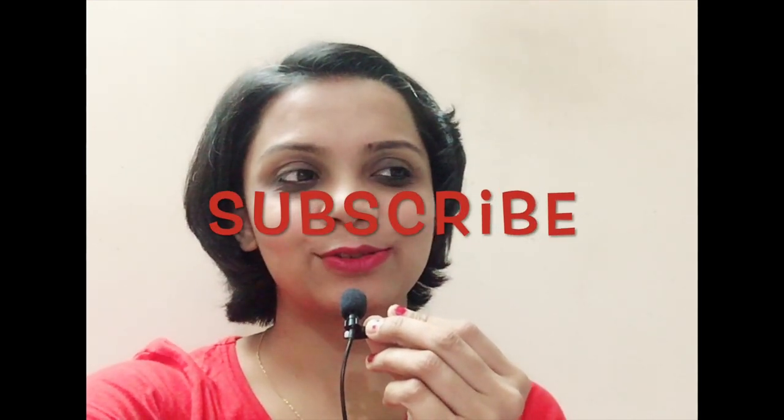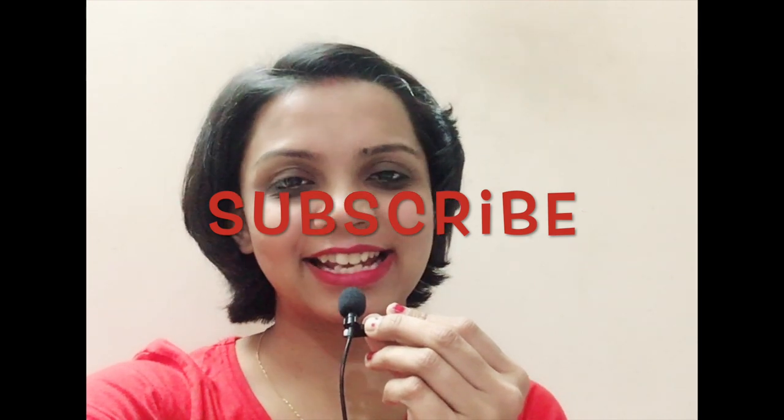Hey guys, so this was the video on a toy review, and my review is that I like this toy and I will definitely recommend it. If you want to buy it, I will give the link in the description box. I hope this video will be helpful for you, and if it is, do like, share, and subscribe to my channel. That's it — till then, take care, bye bye.